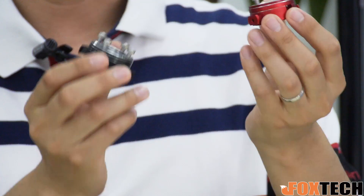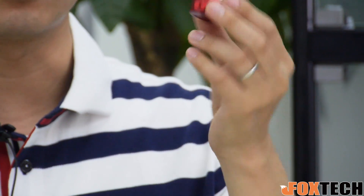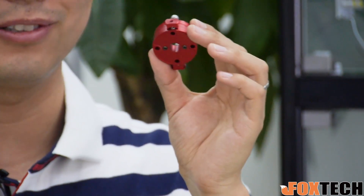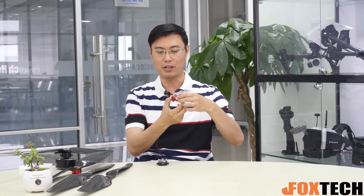Let's check it out. This is the heavy-duty quick detach — it comes in pairs, one in red and one in black. They are very beautifully made, and of course a little bit heavy because they are designed for heavy-duty motors and propellers.